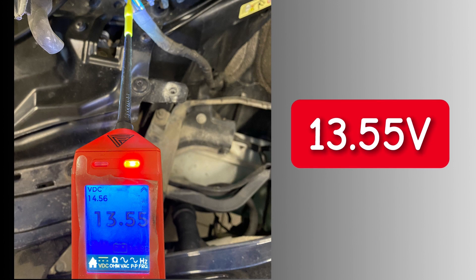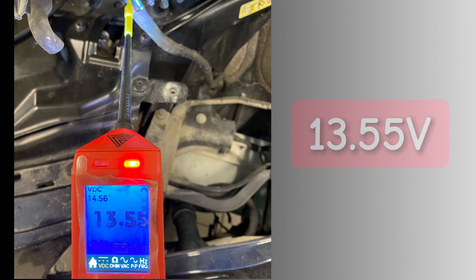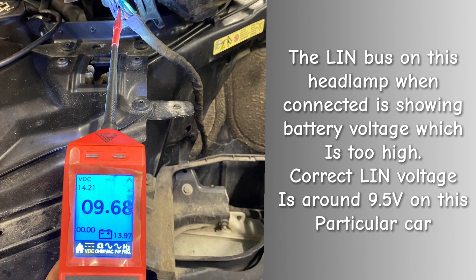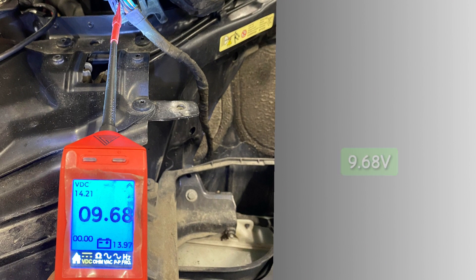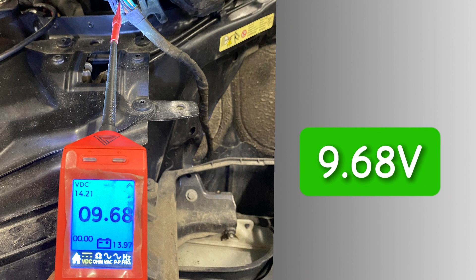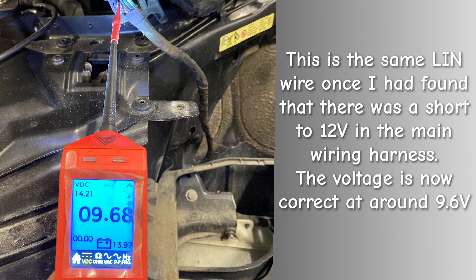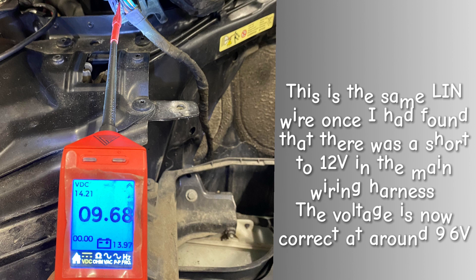Initial diagnosis on the left affected headlamp showed battery voltage — you shouldn't have that. The LIN bus voltage on this car, although it fluctuates a bit depending on circuit load, is around nine and a half volts. Here's a view from when I actually fixed the LIN wire, which was the issue — we're just over 9.5 volts, which is about right. Once that was fixed the headlamp switched on normally and I was able to erase the fault code.